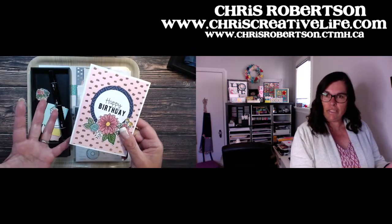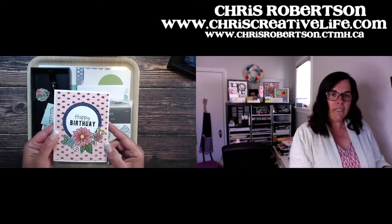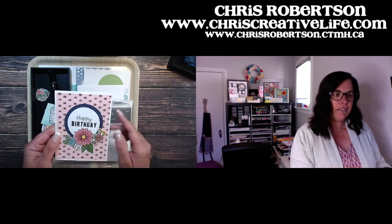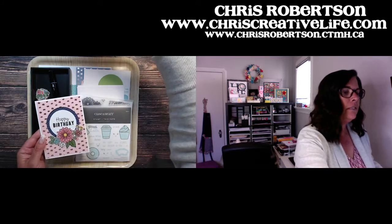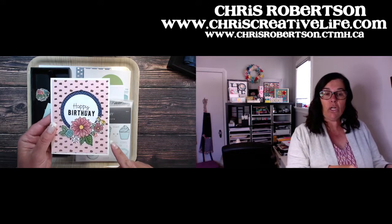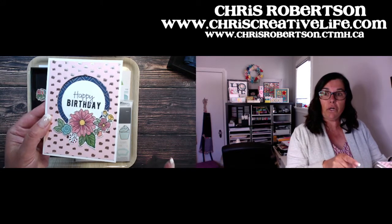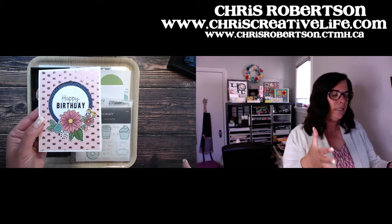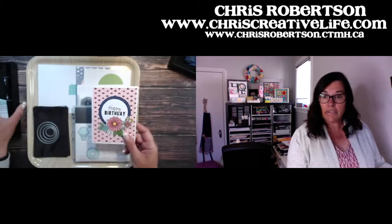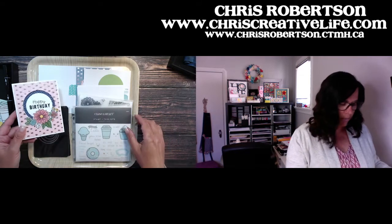I needed a few birthday cards for my stash — my kids have been in it the last little while — so I thought we would fix it up and create a few cards. We're going to make this exact same card and then make a second version with Party Time, because Party Time is the actual birthday theme, but I thought this one was too pretty not to play with.